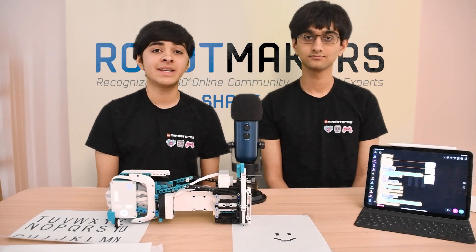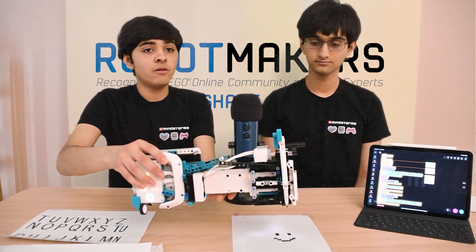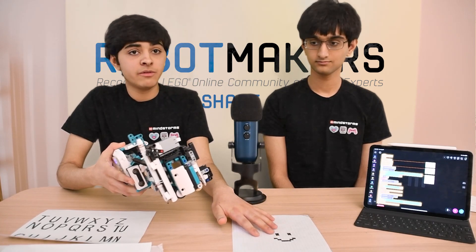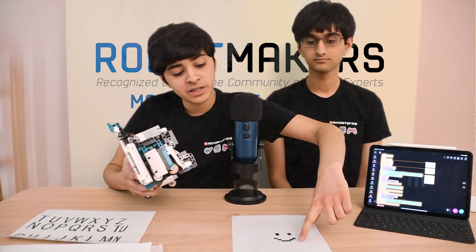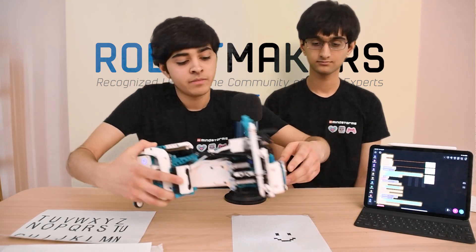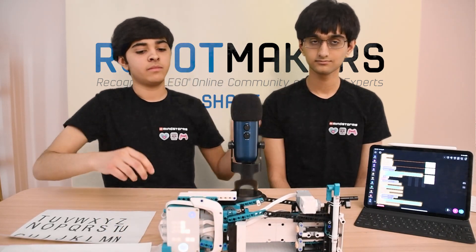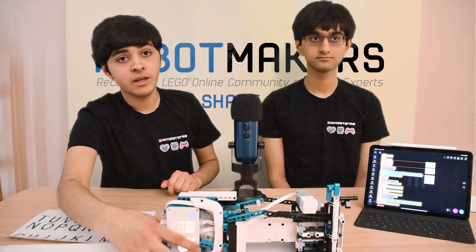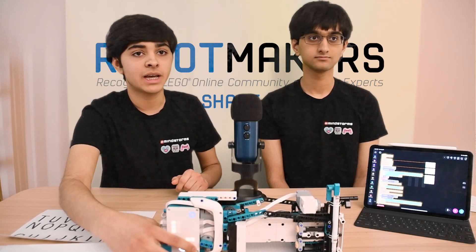Now we're going to show you how to scan an image. I'm going to put my printer on top of this drawing here that we've created, and I'm going to make sure that the color sensor is at the bottom of the image all the way to this side. Now I'm going to press the right arrow key, which puts it in scanning mode, and it'll automatically start scanning.